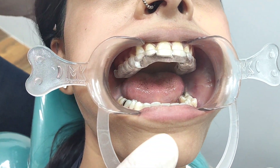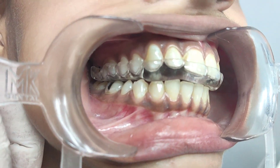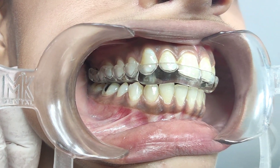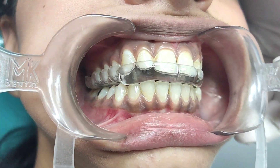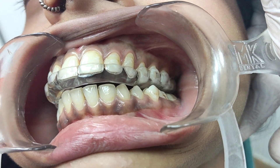If you can close down please — bite down. That's how close we come to the final position when we use a CAD CAM splint.